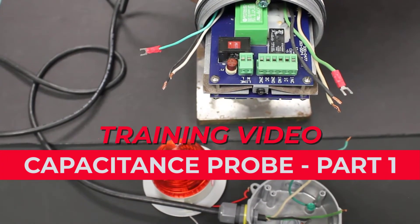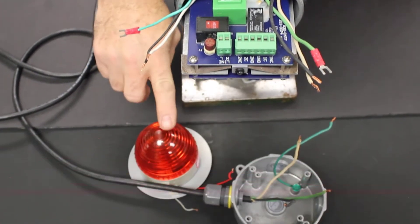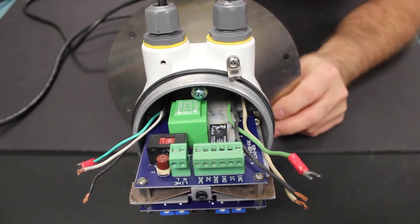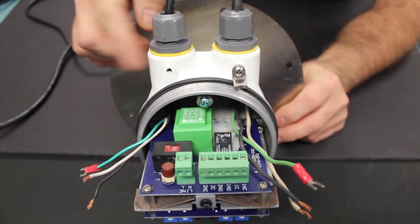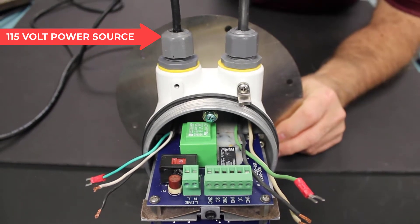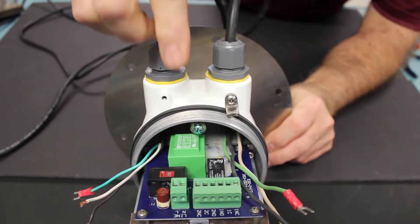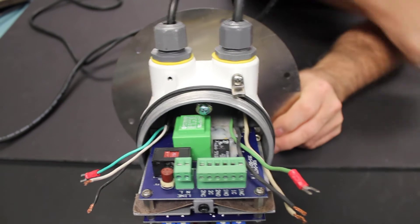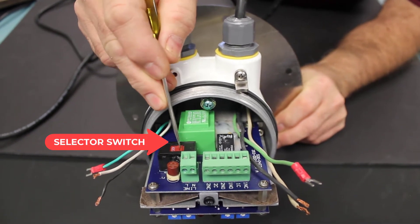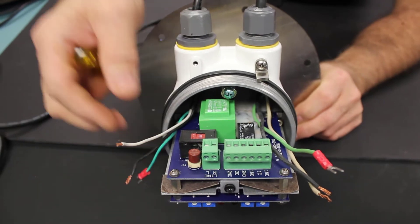In this video we're going to show how to connect a BendMaster Procap 2 Capacitance Probe to turn on a light to indicate a covered indication. For this installation we're going to have two cables coming into the Procap 2. This one is the 115 volt power source and this cable is going to the light. The Procap 2 can be powered from either 115 volts or 230 volts, and you select the right voltage with this selector switch right here. We're going to power this off of a 115 volt source in this application.